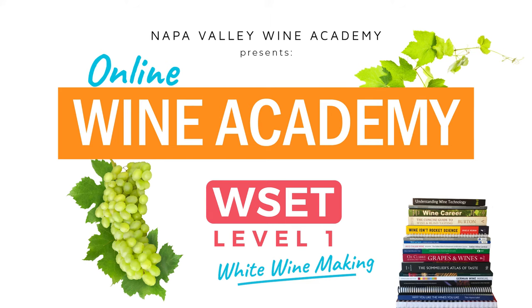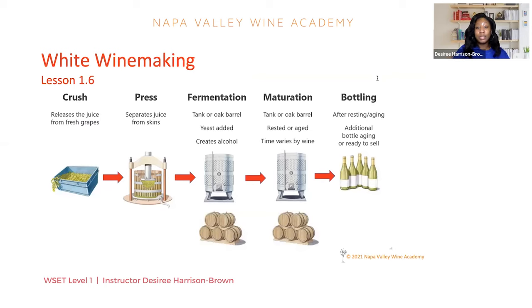Looking at specifically how we make white wine. The first step in the fermentation process is to crush the grapes. Crushing is a little bit of a misnomer because it sounds kind of harsh — I think of crushing a bug — but crushing is really just breaking the grape skins to release the juice from the grapes. We're just getting that juice outside of the grape skins.